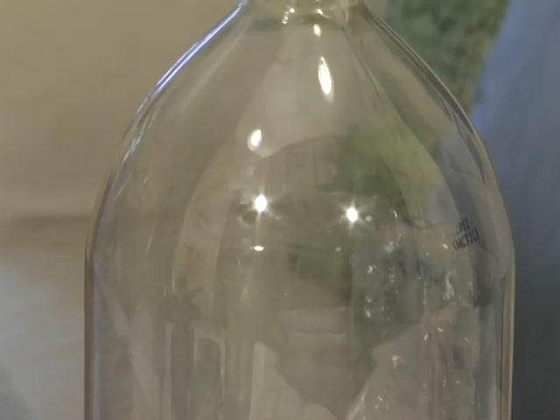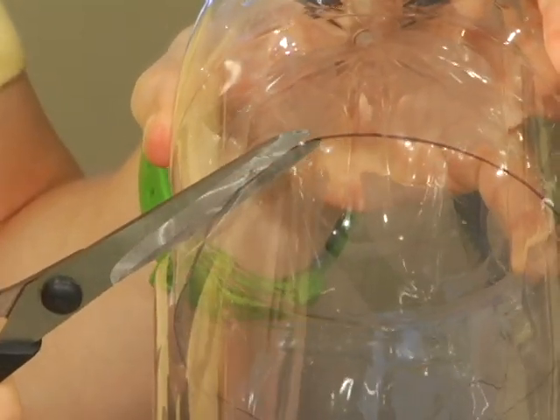Start with a clean dry two-liter soda bottle and slice it into two parts. About four inches up is a good divider. This part will be the base of our terrarium and this part will be the cover.